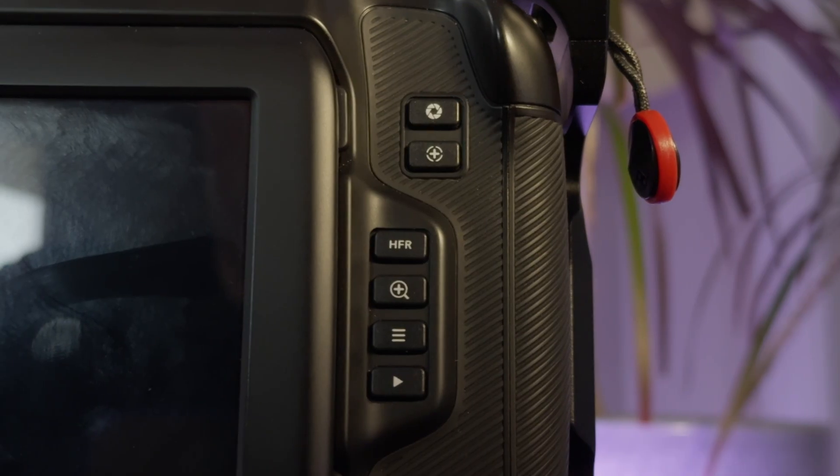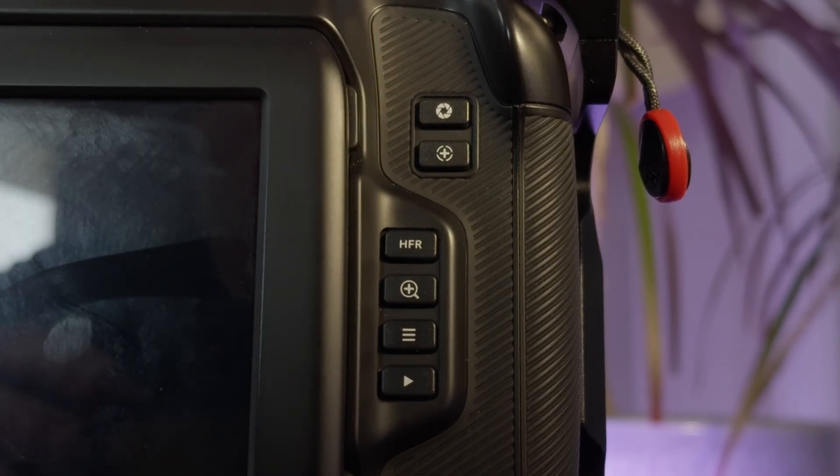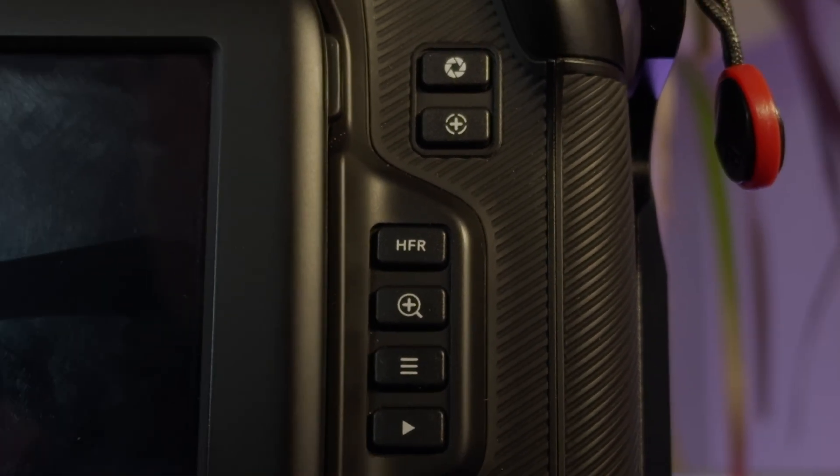The Blackmagic Cinema Camera 6K has always had a basic center autofocus — it's this button here. When you press that button, if you see your lens focus in the middle, or if you hear it move or try to catch focus, then you know you have a compatible lens.